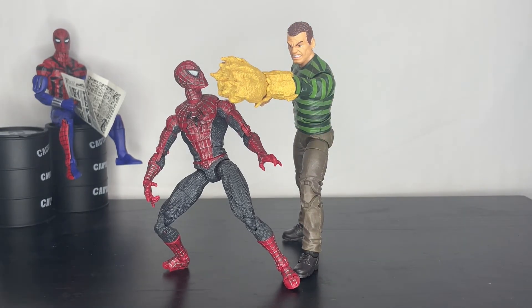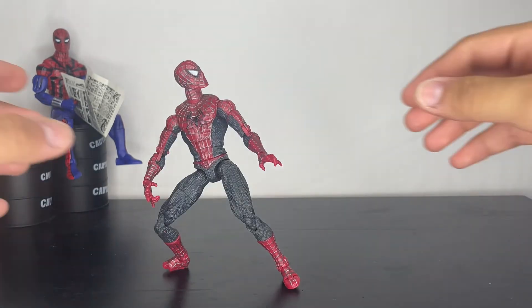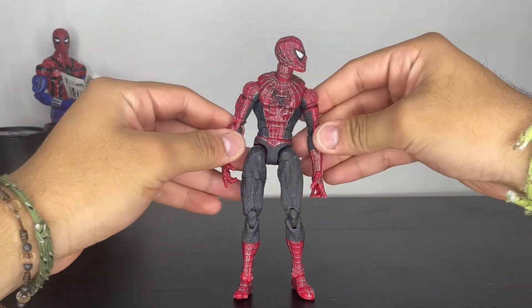Other than that, I hope you guys enjoyed the video. Please like and subscribe, comment on the video, and I want to hear what you guys think of this figure. Have a good day — I'll see you guys later.